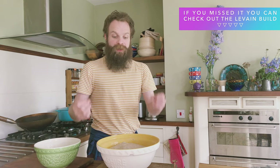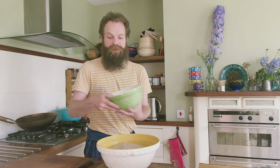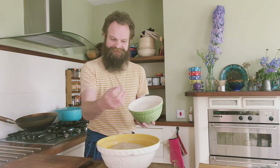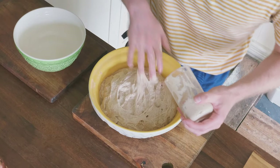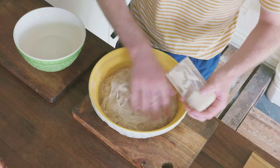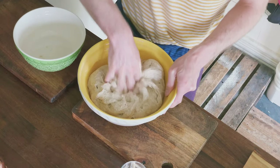A good tip when you mix it all in — because it'll be really sticky since the gluten is still not fully developed — is to have a little bowl of water to moisten your hands, dimple it in, and that'll stop the dough completely clinging to you.